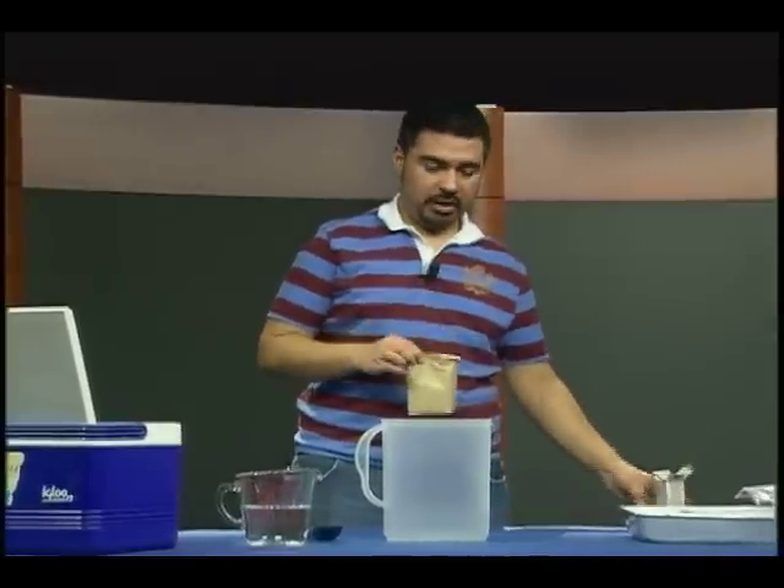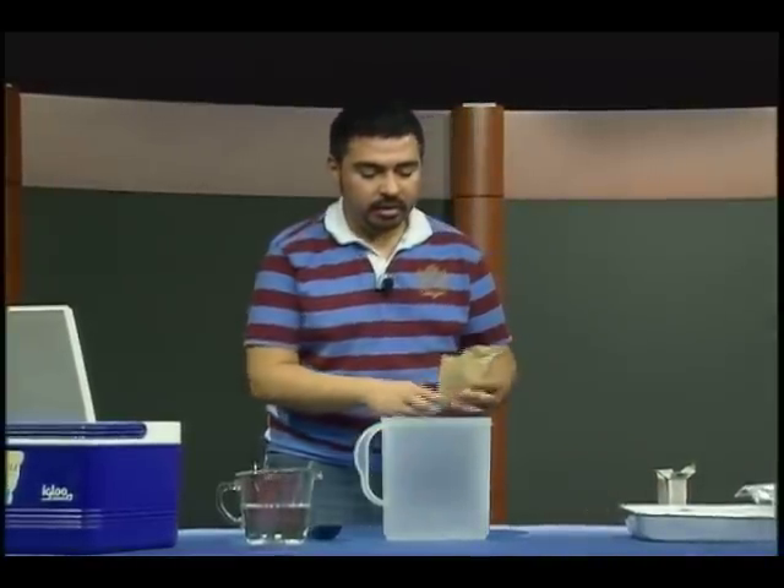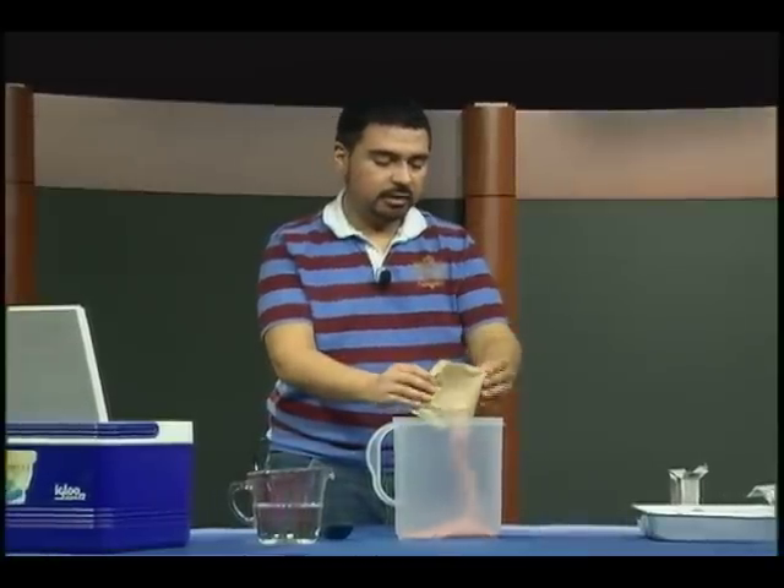The first thing we're going to do is take our package of gelatin, open it, and pour it right into this little empty pitcher here. We should get it all in there.